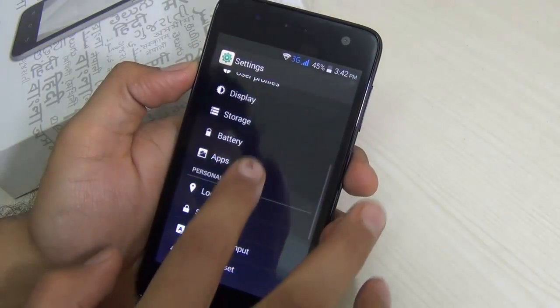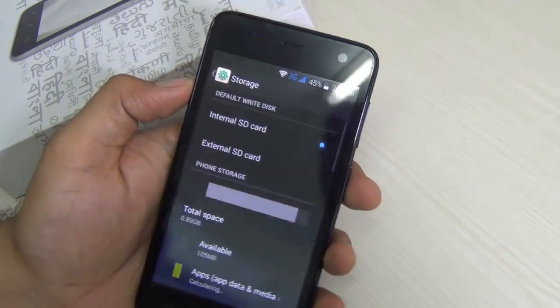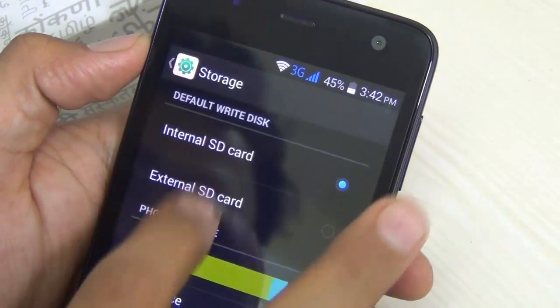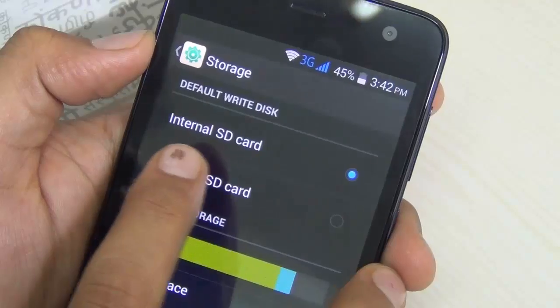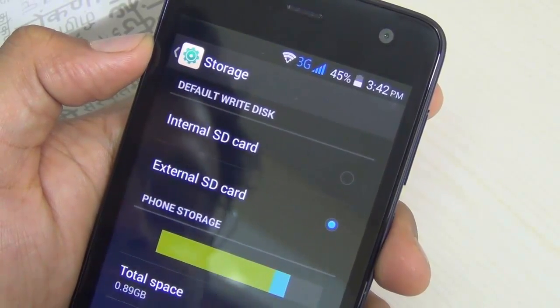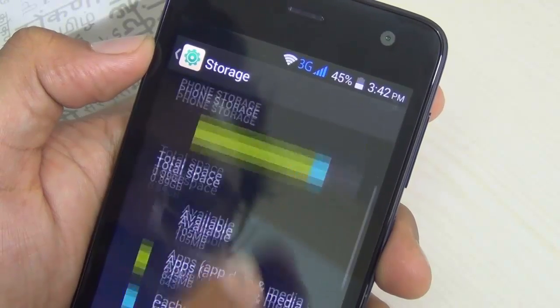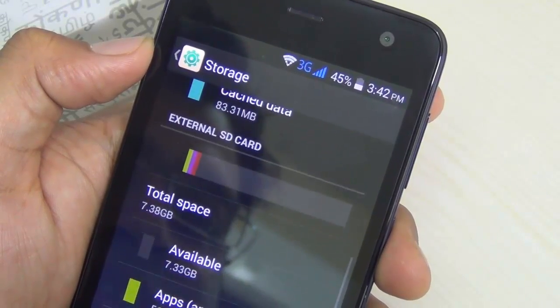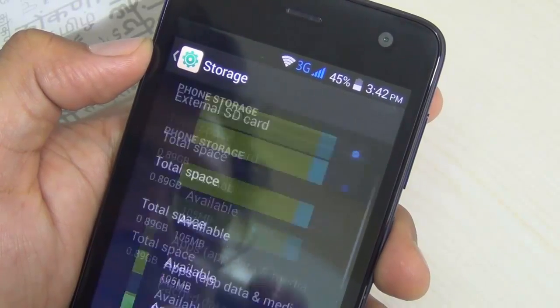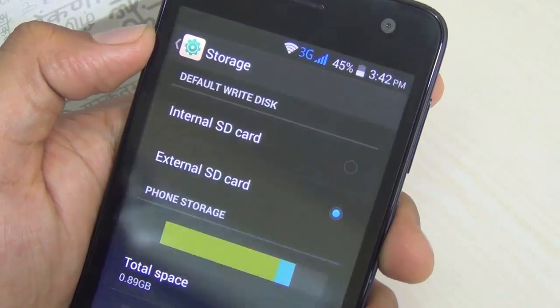We go back to Storage settings and I'll show you how you can install all applications to the SD card directly. In Storage, the top setting is 'Default write disk,' and by default it is set to internal SD card. Just set it to external SD card. Now whatever apps you install will directly go to the external SD card, which will save you a lot of internal storage space.